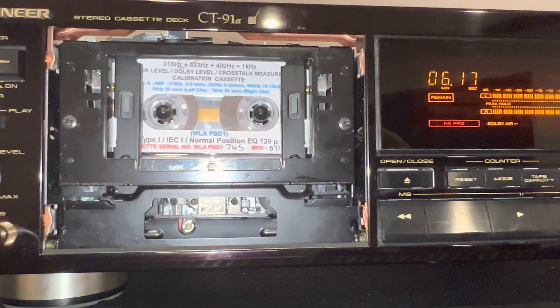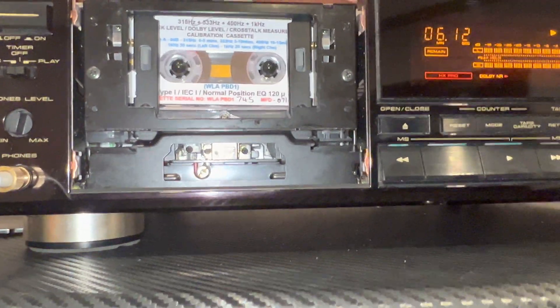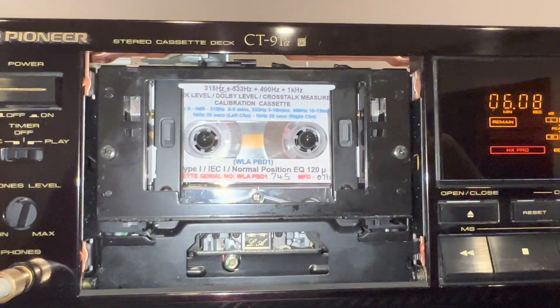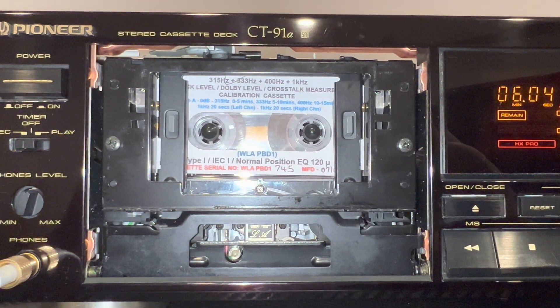Hope this will help you, because the recordings were playing poorly on all my other decks. When I have factory tapes I can always compare, and there was clearly a problem. See you soon.